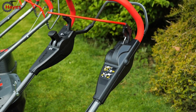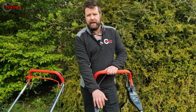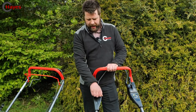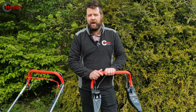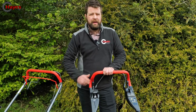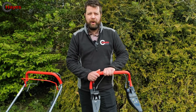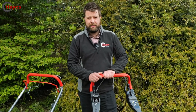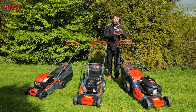Because this is the variable speed VS model, you can alter your drive speed using a lever - push it up for faster and down for slower. If you prefer to go really fast you can trot behind the mower, or if you like to take your time mowing, bring it down to a slow speed. The 20-inch also comes with Briggs & Stratton or the Alco engine as alternatives to the Honda.